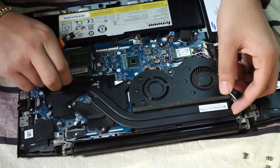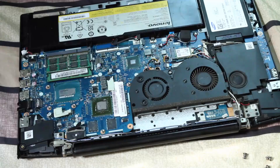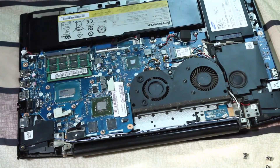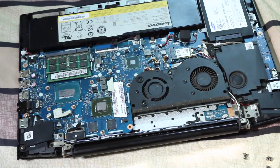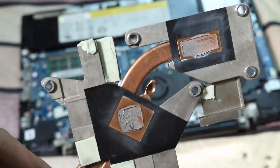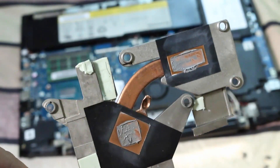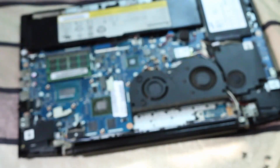Once you open the heatsink, you will find that the CPU and GPU have old thermal paste on them and it looks very messy. You just need to take your time cleaning all the old thermal paste compound from your CPU and heatsink. Take your time and clean it up properly, because thermal paste is a component which transfers heat.